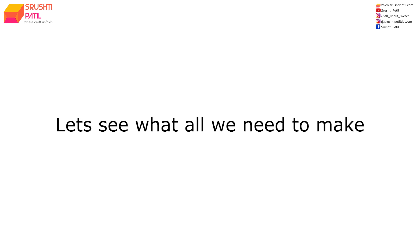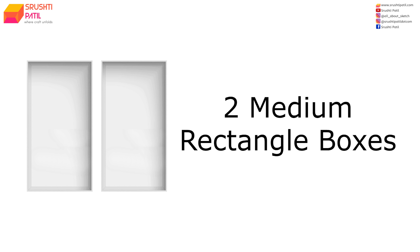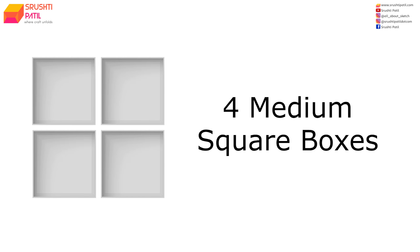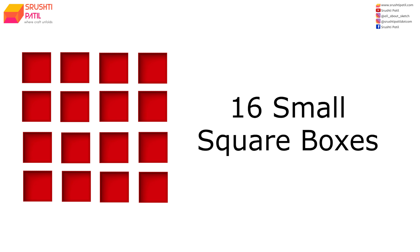Moving back to the tutorial, let's see what all things we need for making this album. Firstly we need to make a big square box which will also act as the cover for our album. Then we need to make 2 medium sized rectangle boxes, then 4 medium sized square boxes, then 8 small sized rectangle boxes, and lastly 16 small sized square boxes.